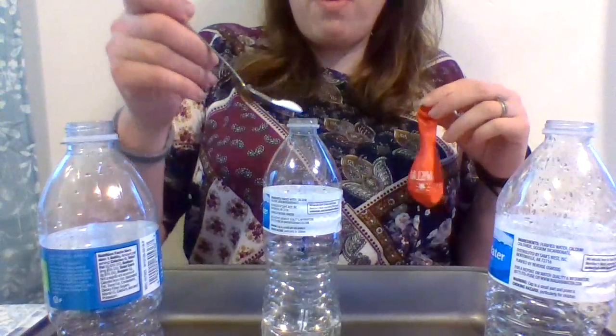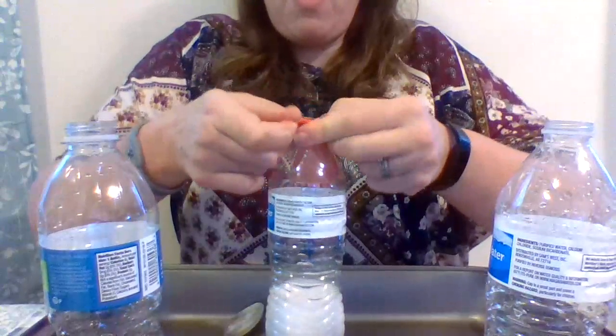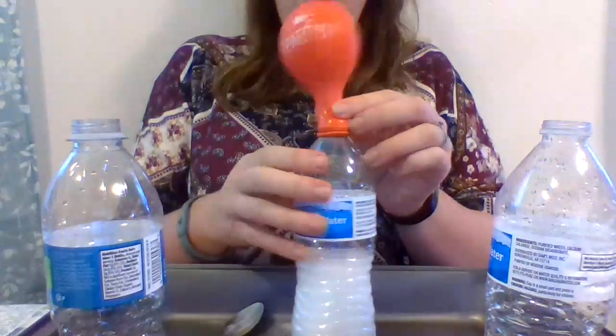This is baking soda. We're going to pour some baking soda in, we're going to put the balloon on real fast, and we're going to watch the balloon blow up.